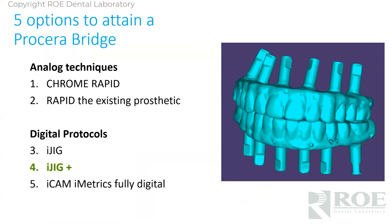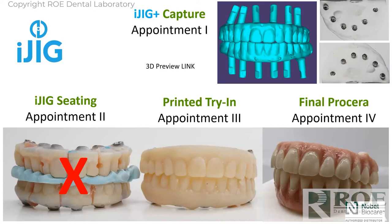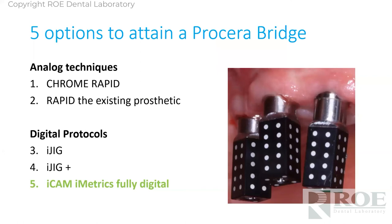This one is all the same protocols for capturing digital records with a twist — you can skip the iJIG appointment. It's still an iJIG protocol because of the scan, but you don't need the iJIG seating appointment because while the prosthetic is out of the mouth, you made an analog model — just set it in stone and stick it in the mail. Instead of making a sectioned prototype for final, we make one that's unsectioned and lute the copings in on these models. Then you verify it, equilibrate it, physically send this printed try-in back to us, and we make a final.